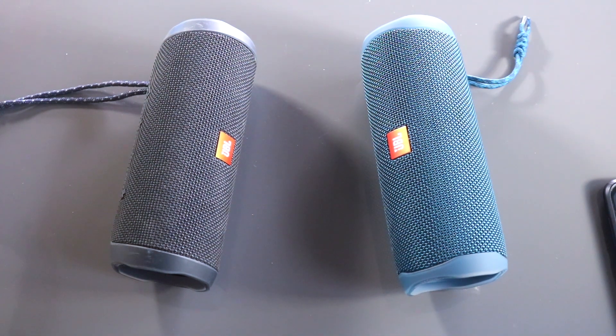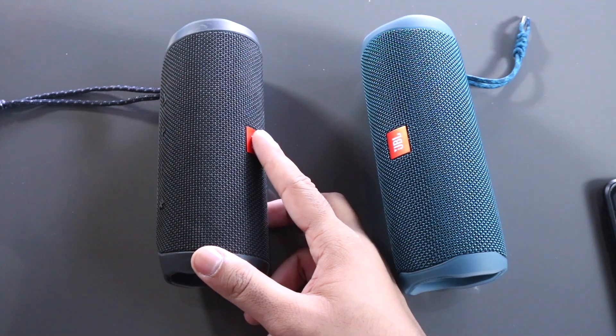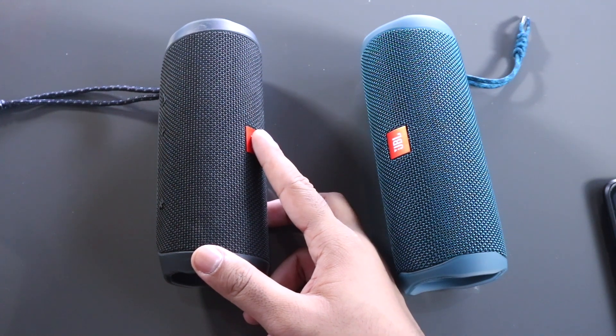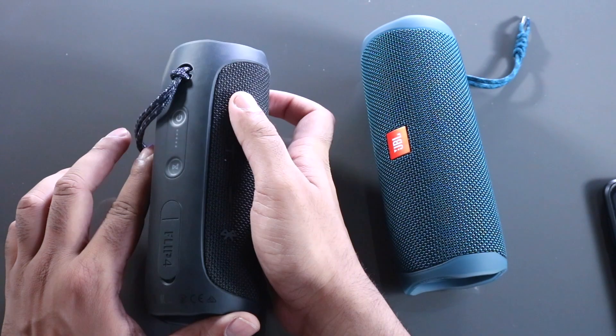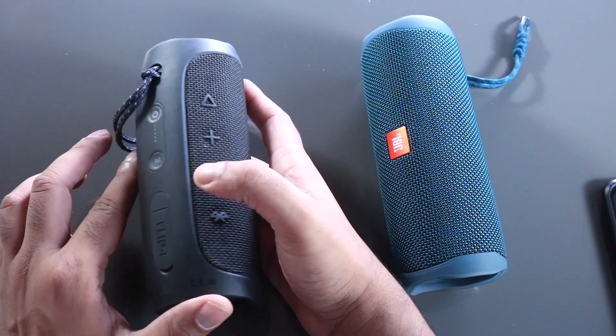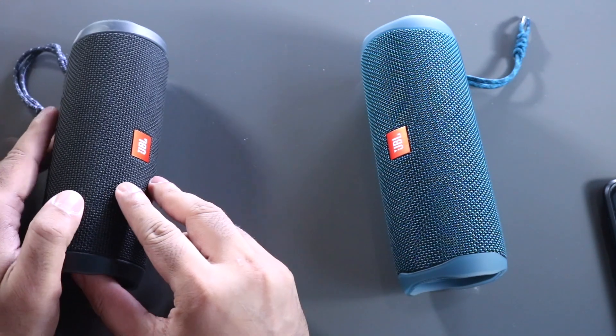The JBL Flip 4 has 12 hours of battery, IP7 waterproofing, JBL Connect, and a speakerphone so you can take phone calls. Hardware-wise, you have a power button, Bluetooth, pause and play, volume up, volume down, a Bluetooth button, an audio cable input, and micro USB.